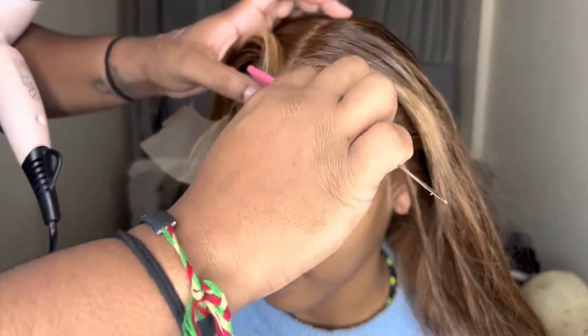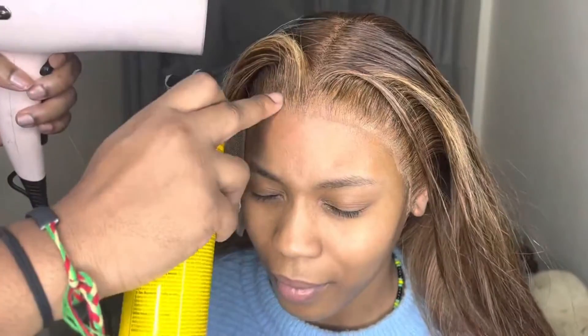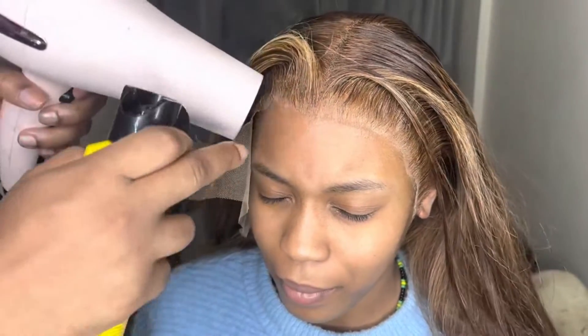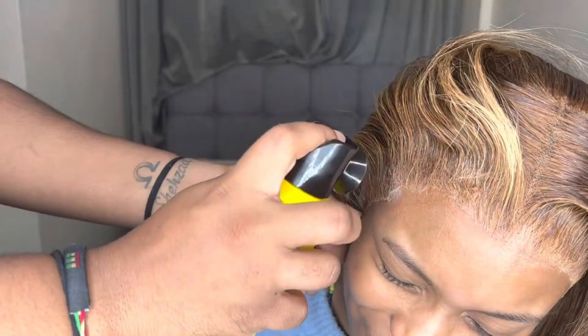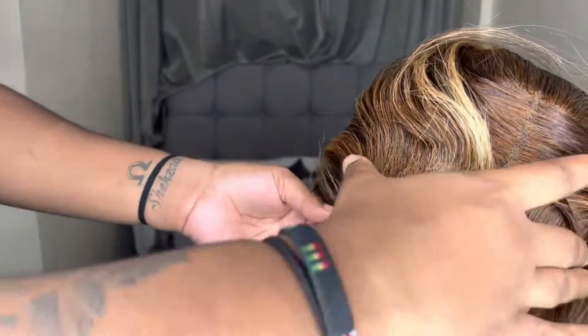I was going to do a middle part, but I thought let's be creative and do a half-up, half-down style. Like I said, when you have a 13x4 you can't really style the wig as much, so do get a 13x6. Look at how the Got2Be is really working magic!